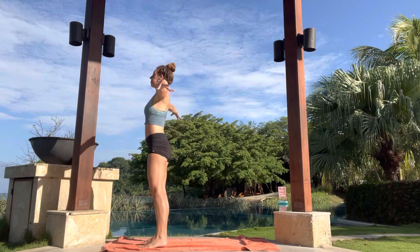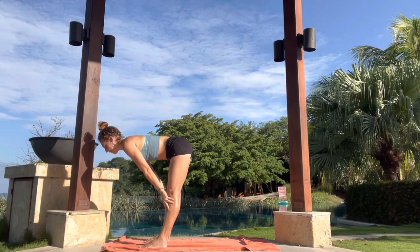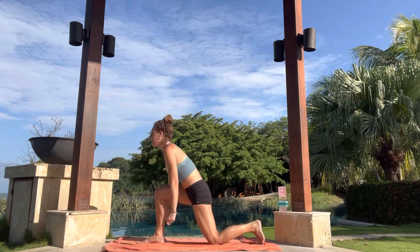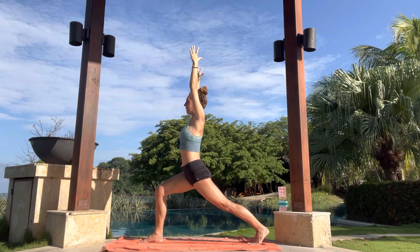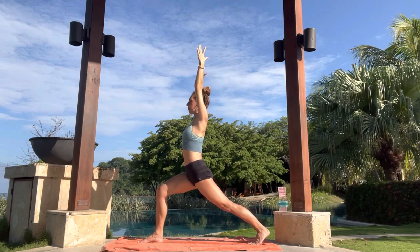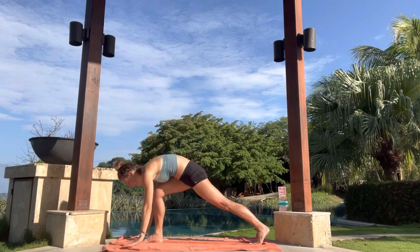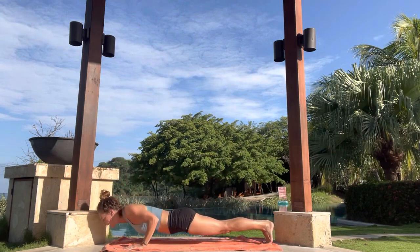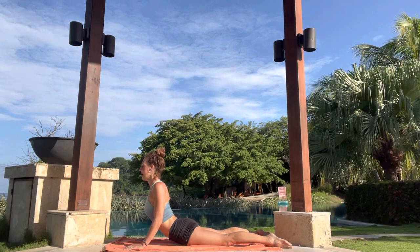Inhale, arms sweep up. Exhale, fold. Inhale, halfway. Exhale to fold. Left foot steps back to lunge. Drop that back knee down. Inhale, rising all the way up. Exhale, come forward. You can stay here or inhale, lift the back knee up into high lunge. Dropping into that back heel. Really ground down with your big toes. If you'd like, drag the arms back and open. Maybe gently look up at the sky. Take a deep inhale here. Exhale, release all the way down. Inhale, front foot steps back into plank. Exhale, come to knees or slowly lower down from plank. Inhale, high or low cobra, drag the elbows back wherever you are. Keep your feet separated. Exhale, lower down.